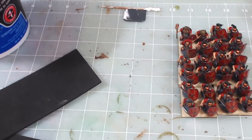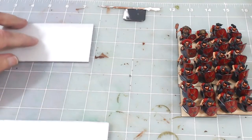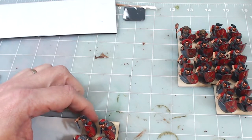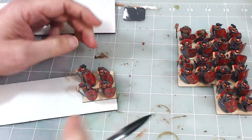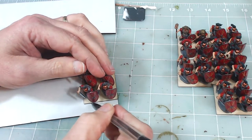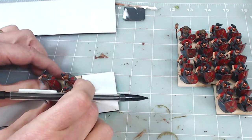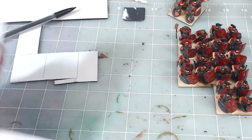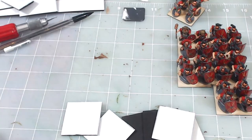Foamy cuts easily with scissors or an exacto knife. I flip it over to the white side, take a single 40mm base from one of the Romans, place it on the foam to make a stencil, then draw around it with a mechanical pencil. I cut the squares out — six 40mm by 40mm squares. I'll be right back once they're all cut.